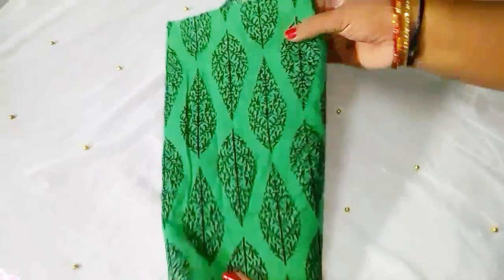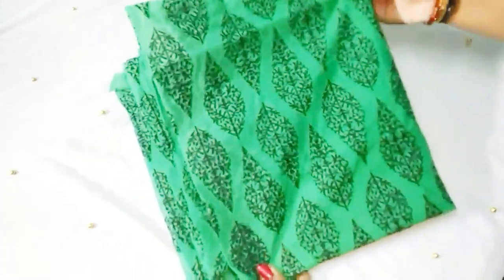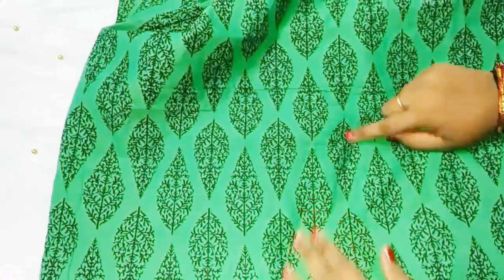I'm going to show you a green color material with some black color design. This is a paper cotton, per meter 80 rupees. I'm going to show you the material on top — 240 rupees.